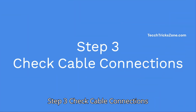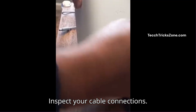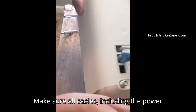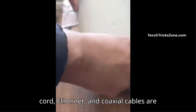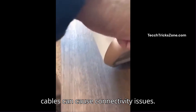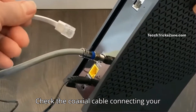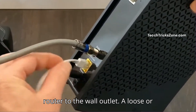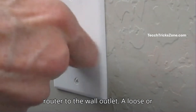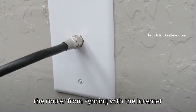Step 3: Check cable connections. Inspect your cable connections and make sure all cables, including the power cord, ethernet, and coaxial cables, are securely plugged in. Loose or damaged cables can cause connectivity issues. Check the coaxial cable connecting your router to the wall outlet, as a loose or improperly connected cable can prevent the router from syncing with the internet properly.